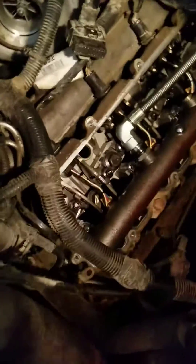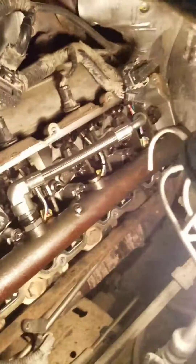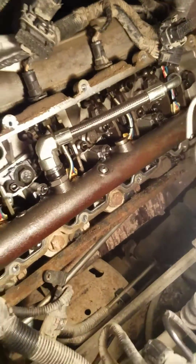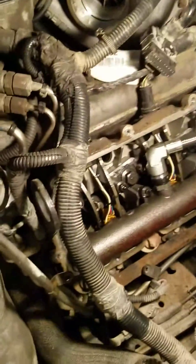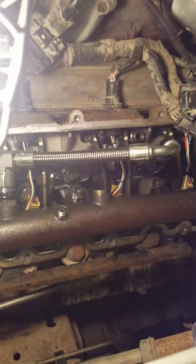What's going on everybody? I'm working on the 2003 6.0 Power Stroke. I'm about to do two injectors on this. I noticed in all the videos online, they show you how to work on the 04.5 and ups. There's not any valuable information on how to work on this.